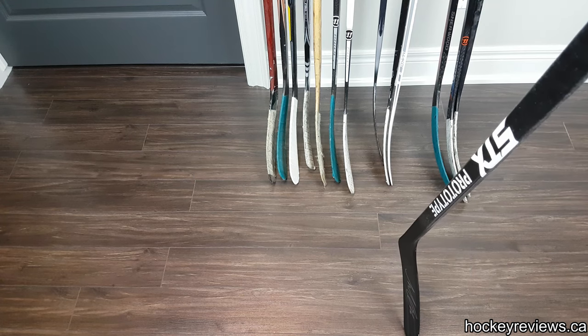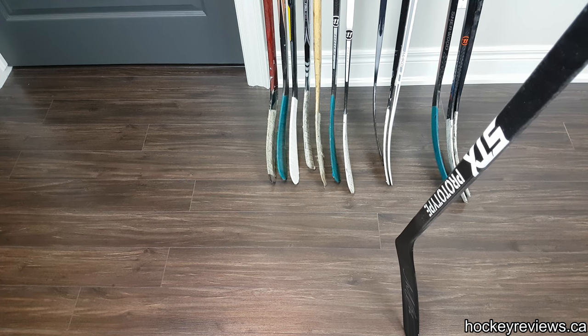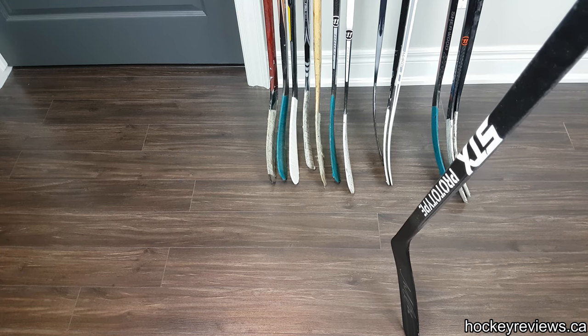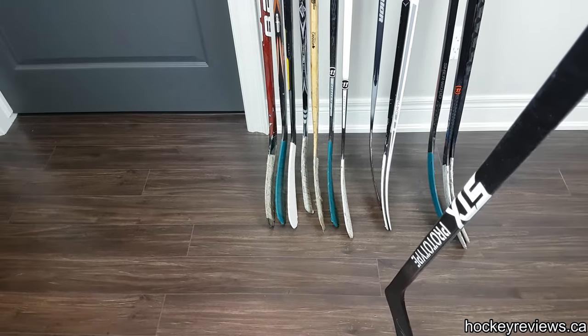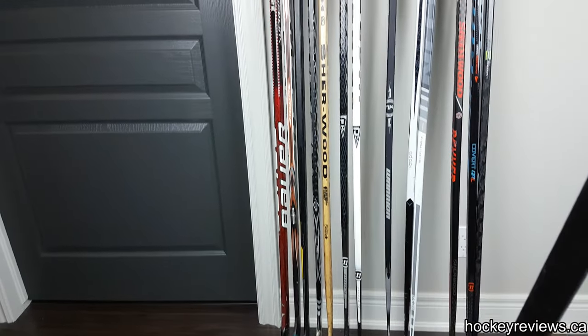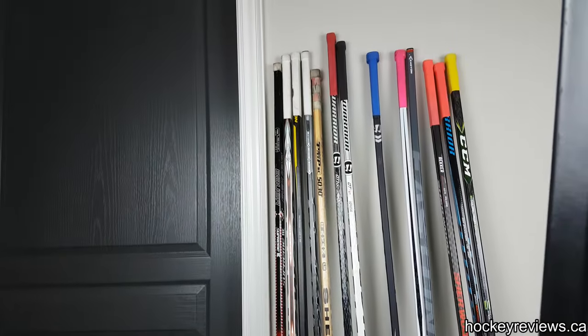Hi, I'm Matt from HockeyReviews.ca, and this is What's in the Bag Player Edition, Part 2, Video 2 for sticks. I didn't realize how long it would be to talk about all these, and after like 15 minutes I figured it was time to break up the video.